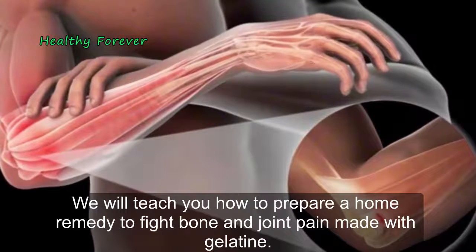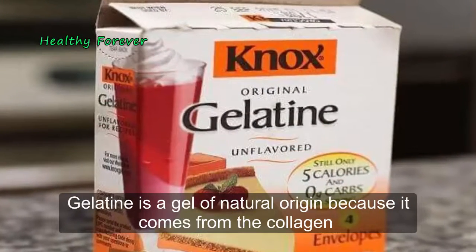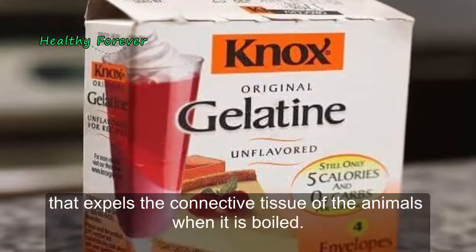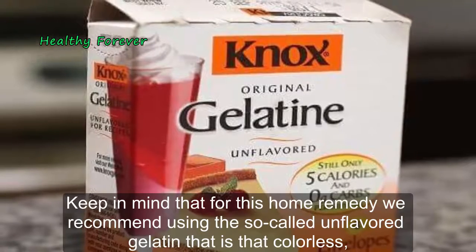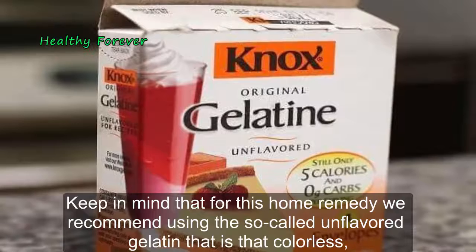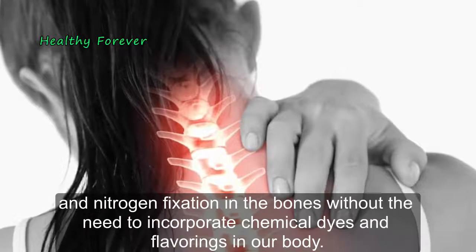We will teach you how to prepare a home remedy to fight bone and joint pain made with gelatin. Gelatin is a gel of natural origin because it comes from the collagen expelled by the connective tissue of animals when it is boiled. For this home remedy we recommend using unflavored gelatin — that which is colorless, odorless, and tasteless.